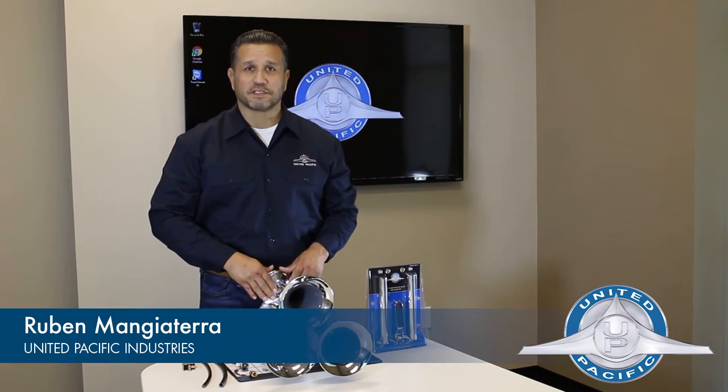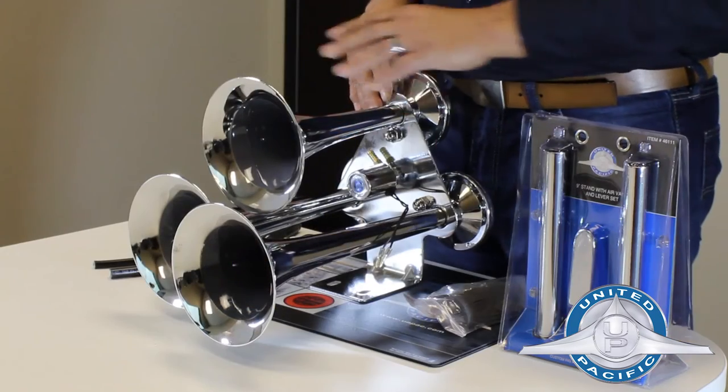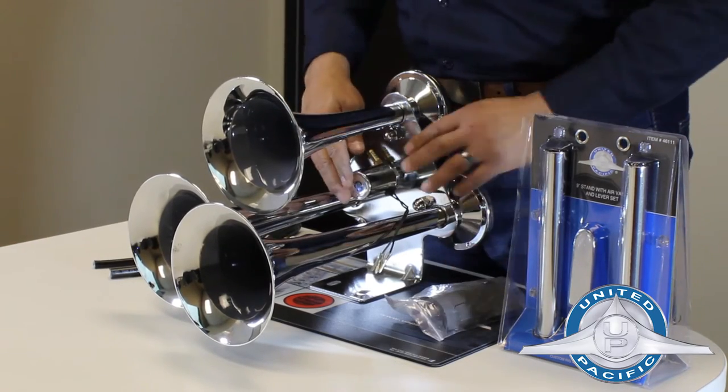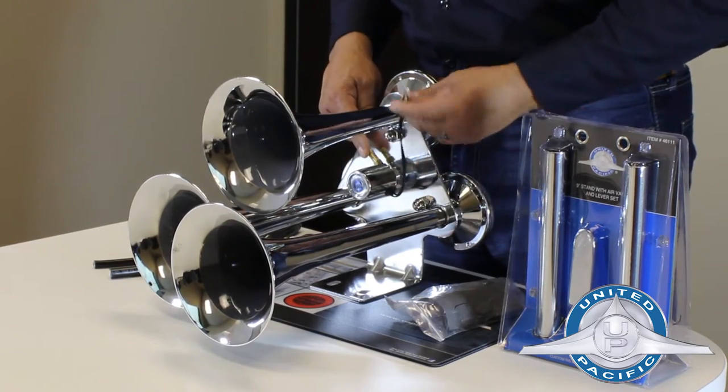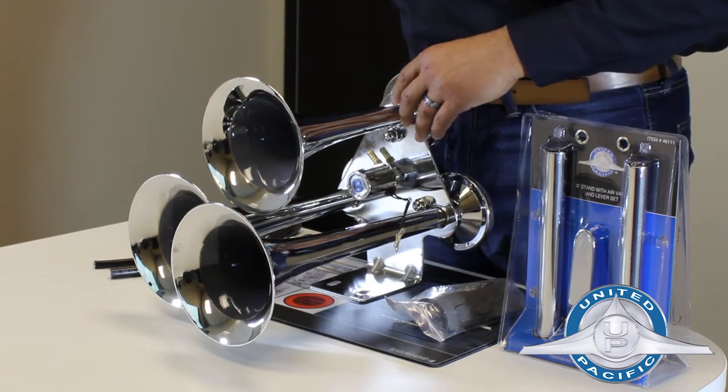Hi, I'm Ruben and this is United Pacific. Today I'm going to show you how to install a train horn. This is our 461 train horn. It comes with hardware, a 12-volt solenoid, wire to plug into your toggle switch, and a braided fitting to go to your air tank.